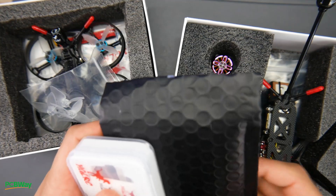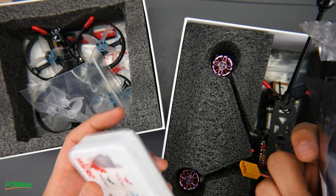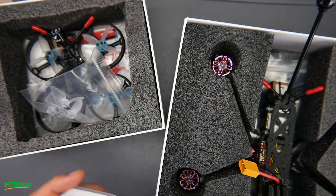Hey, what is up guys! In today's video I got a huge care package from HLRC and it's their latest product, so I thought we would just open these together before I actually start testing them and let's take a look at some things and discuss what's going on here.